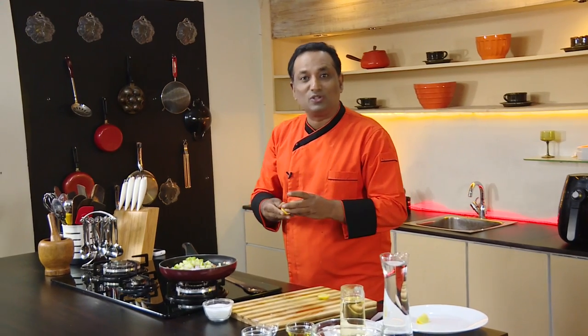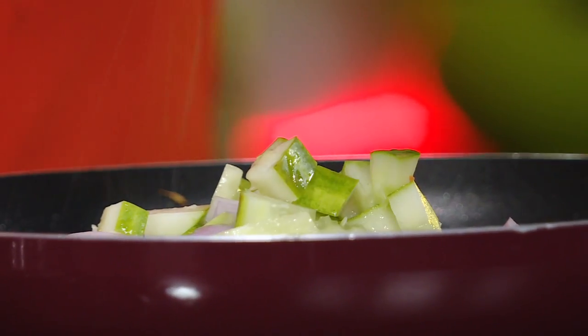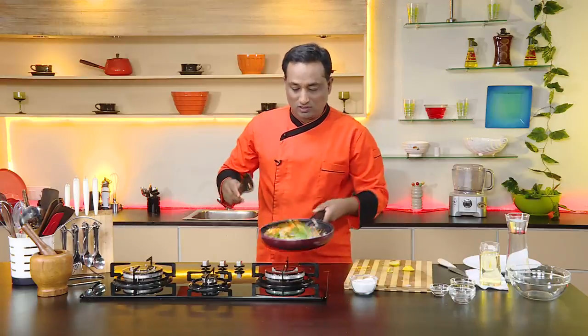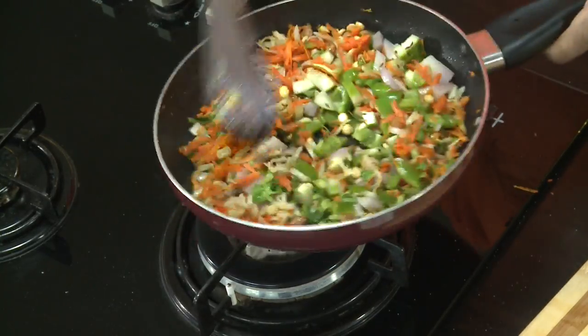Lastly, we're going to squeeze in some lemon juice, give it one last toss, and this awesome healthy salad chaat is ready to serve.